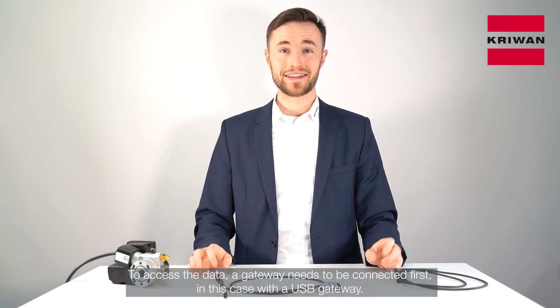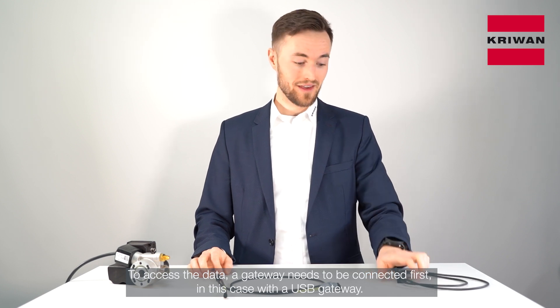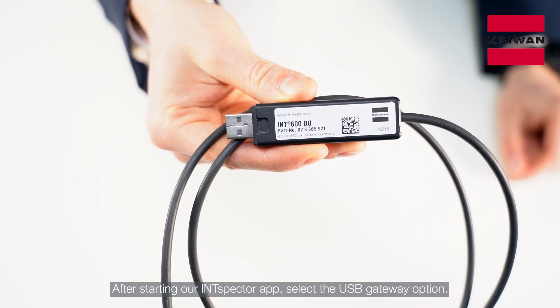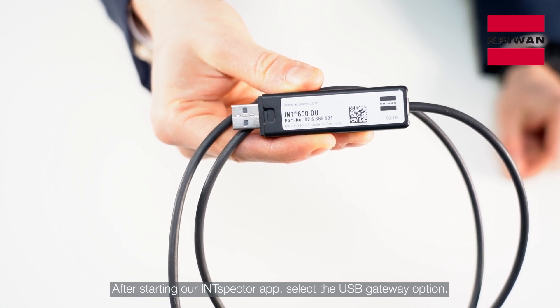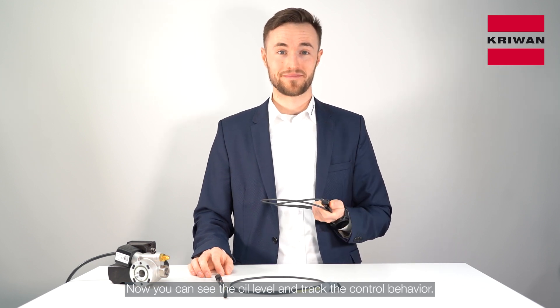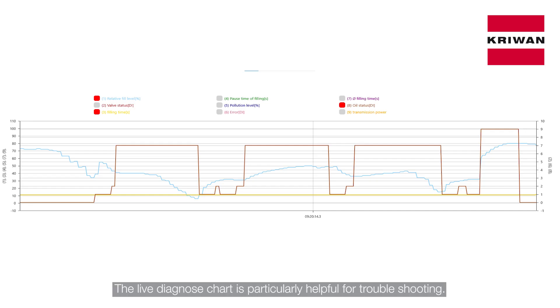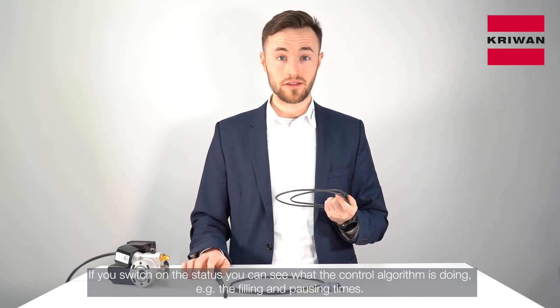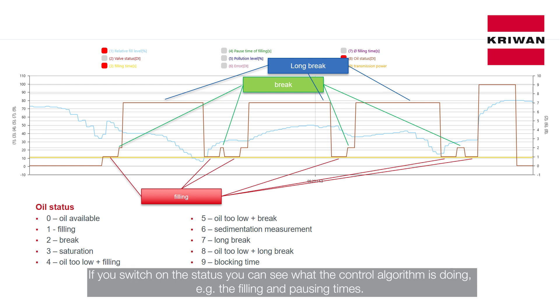To access the data, a gateway needs to be connected first — in this case, a USB gateway. After starting our Inspector App, select the USB gateway option. Now you can see the oil level and the control behavior. The Live Diagnose chart is particularly helpful for troubleshooting. All values are shown, recorded and saved in a CSV file on your tablet. If you switch on the status, you can see what the control algorithm is doing — for example, filling and pausing times.